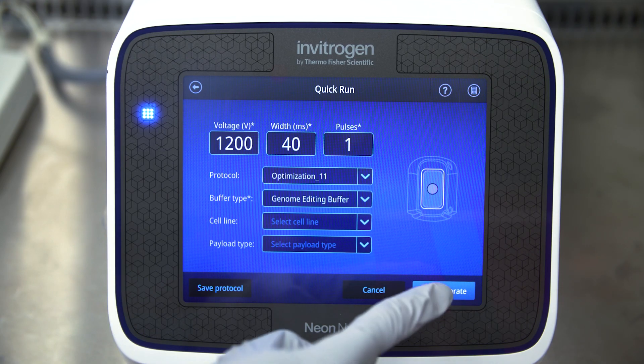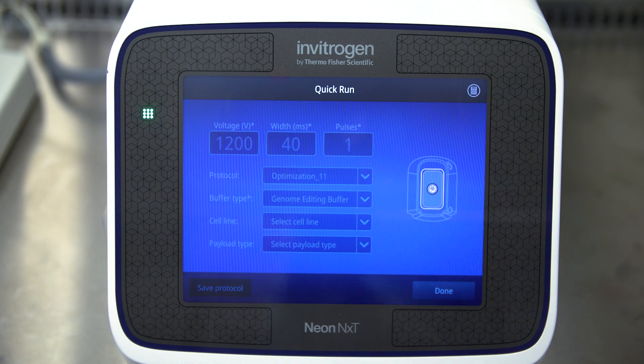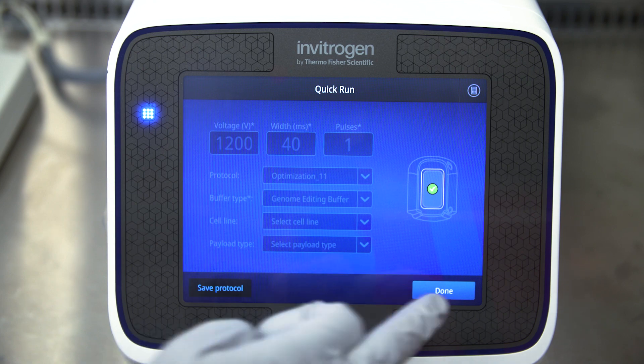Select your protocol and press electroporate. Electroporation once completed is indicated by a green check mark. Press done.